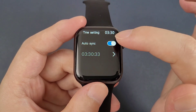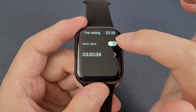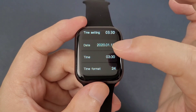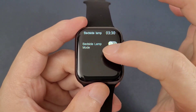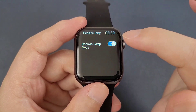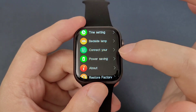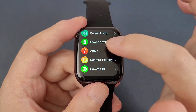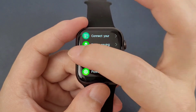And the password. And the time setting — after you disable auto sync, you can set the time by yourself directly in the watch. Then the backlight. And connect the phone. And the power saving mode. Then the about, restore factory, and power off.